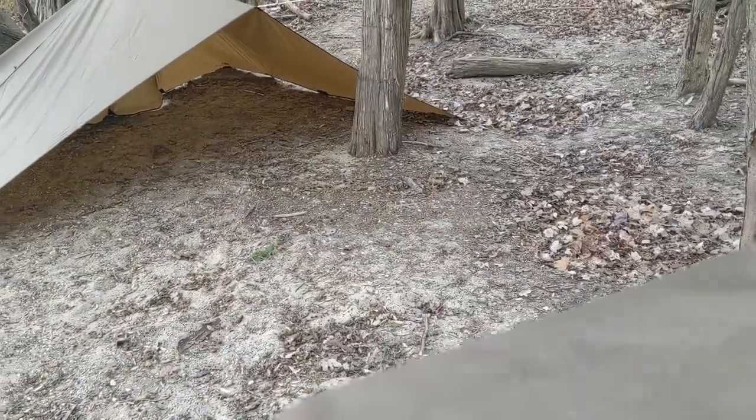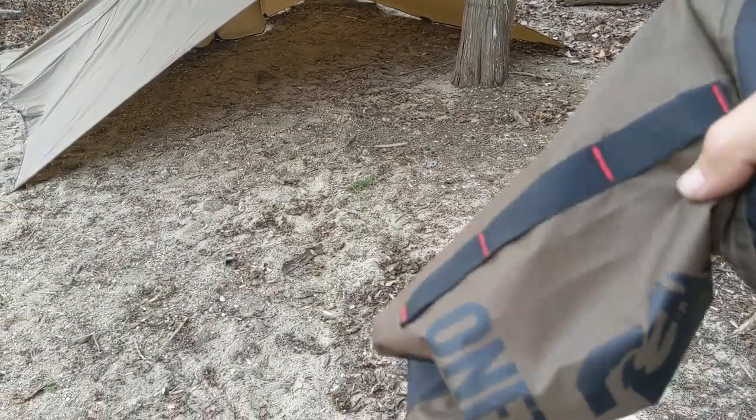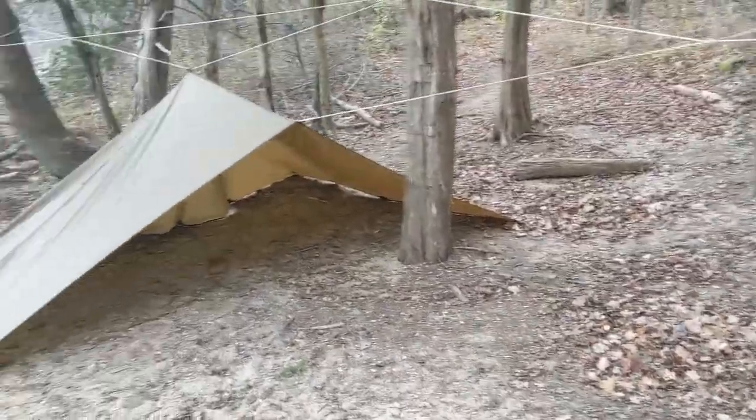I also really like the pack bag that the whole tarp packs into. On the back side of the bag it has webbing on it so I can tie it down to something on my pack or put it underneath. It also rides inside my pack just fine.